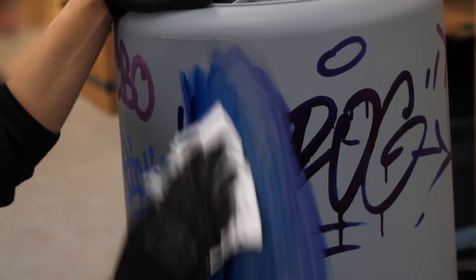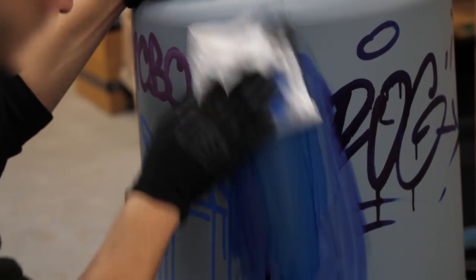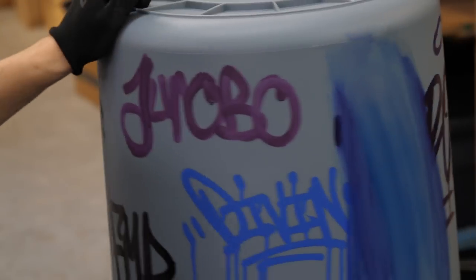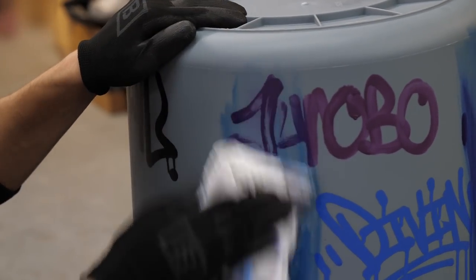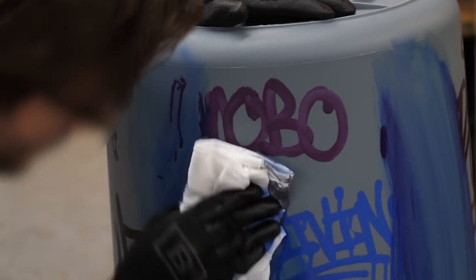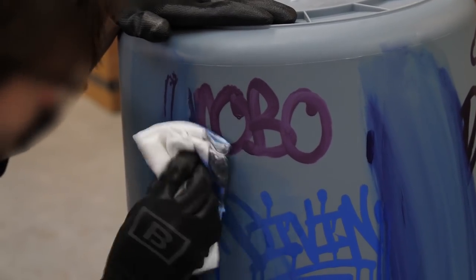Now let's try the BPI tag and see if it fares better on this plastic surface. That didn't stand a chance on this surface either. There's a big stain — let's see if I can take it off. My guess is if the tag came off, the stain will come off as well. It's just a hassle, but the tag will disappear without too much of a problem. Now let's go over the paint tags quickly. The Ginobo is coming right off. The Aqua Pro Paint is actually doing better than the inks were with the methyl hydrate on the plastic surface — pleasantly surprised there.